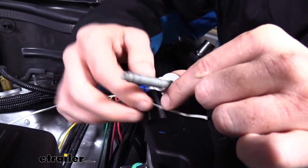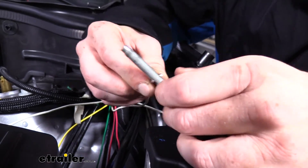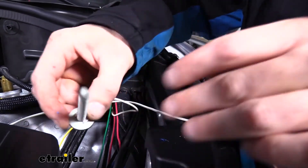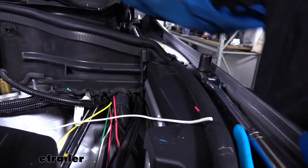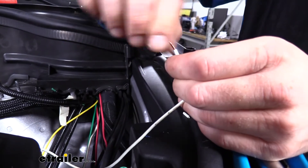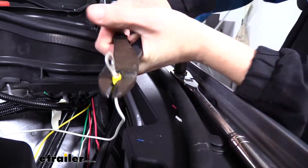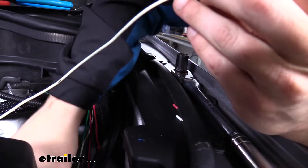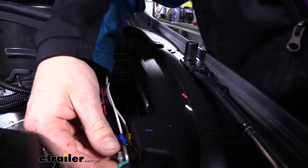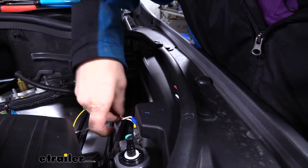You can see the modified ring terminal — I just cut a little chunk out of it so it slides over the bolt and threads right on. We strip back the white wire, twist it, slide the ring terminal on, crimp it down, slide the bolt through, and reattach it. Make sure it tightens down nice and snug so the ring terminals can't spin.